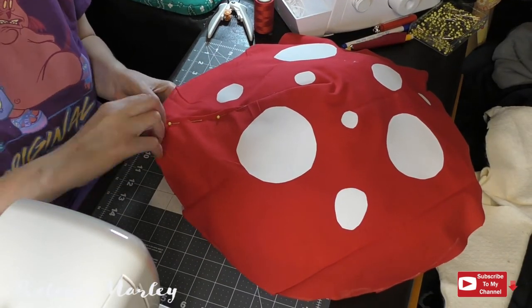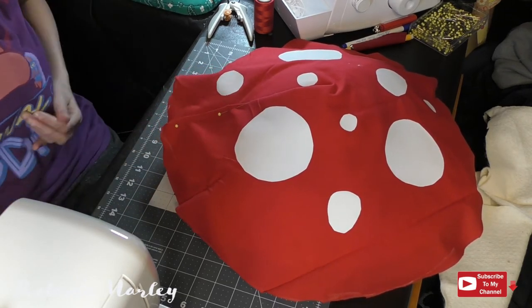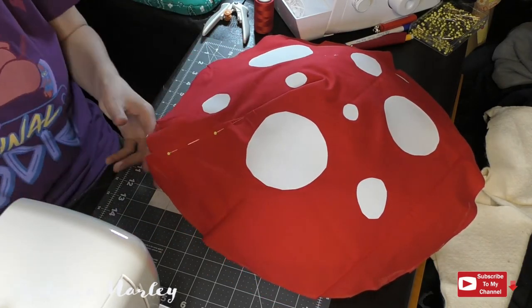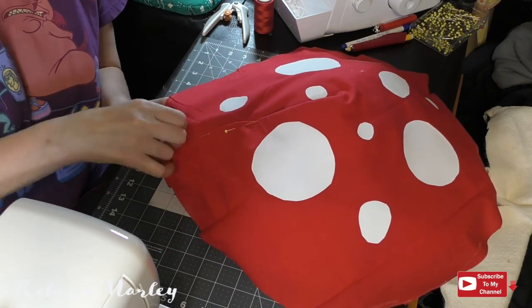With the white spots all on, I go ahead and add the fabric to the hat and fold the dart down. Before I sew this red fabric to the hat itself, I go ahead and sew the dart first. I use a ladder stitch so that you do not see the stitches on the outside of the fabric.